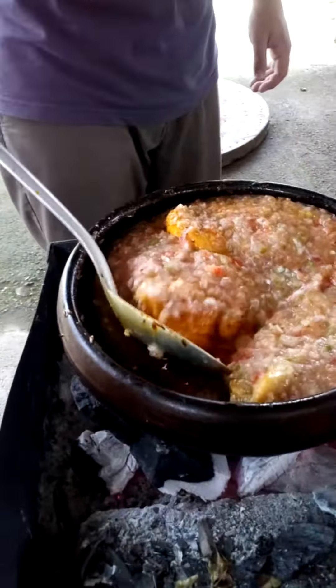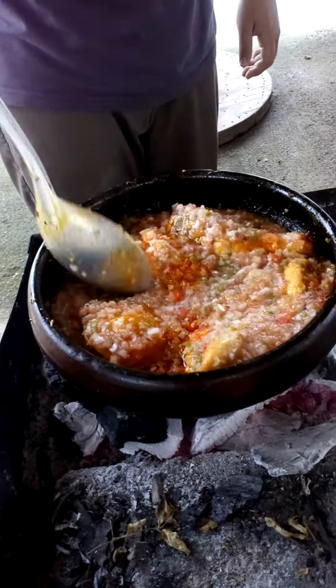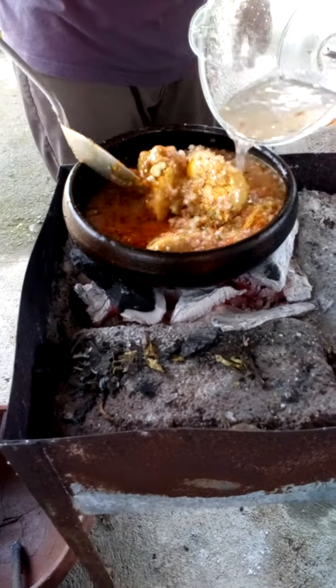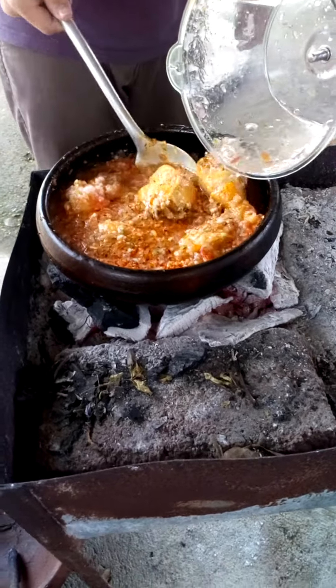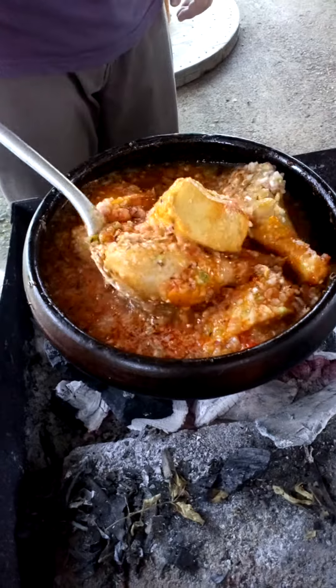Simplemente se le añadió ese refrito al pollo que fue primero sellado con aceite y un poquito de comino — recordemos, aceite con achiote — y ahí estamos ya viendo esa salsa, ese delicioso color de la salsa.